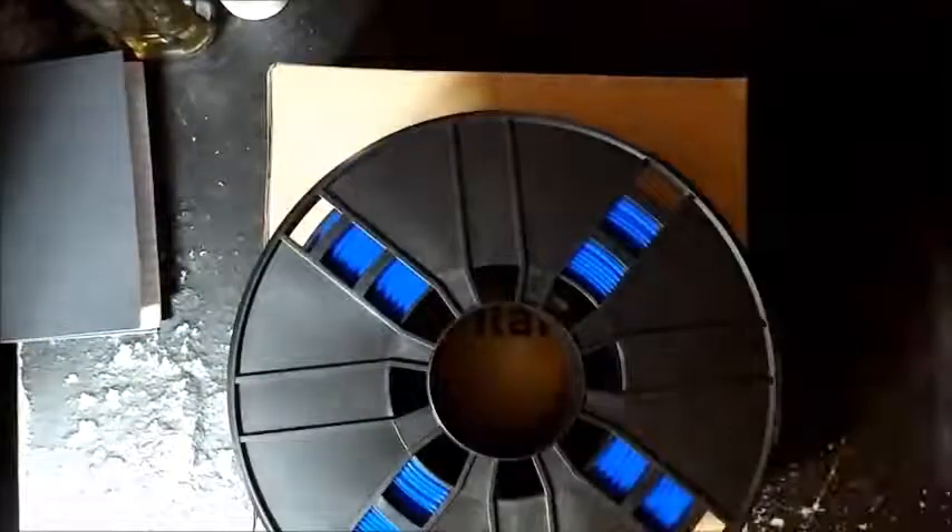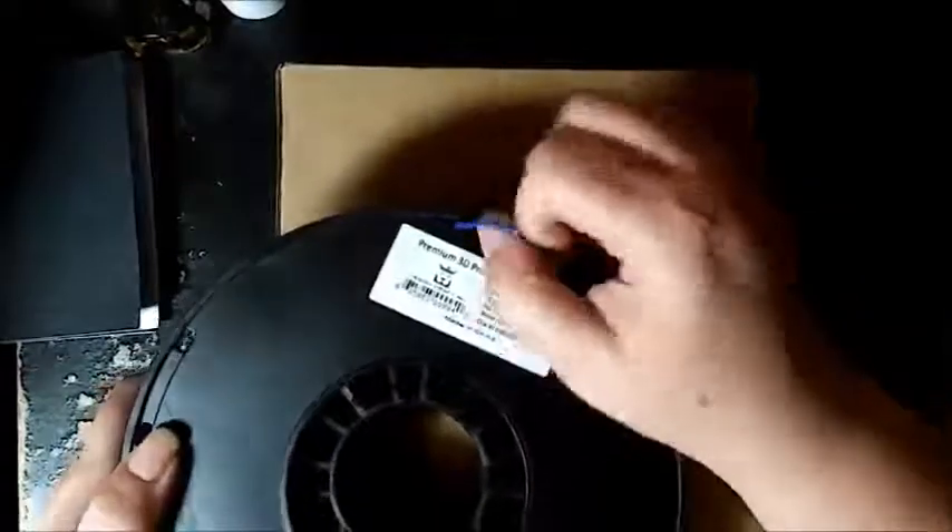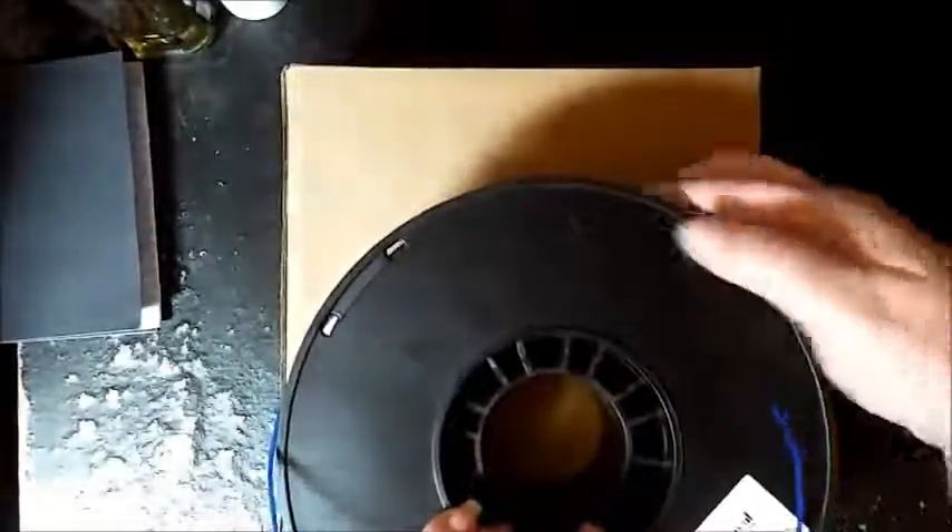So we're going to check out how it works. Get rid of that silica packet and find our end, which is nicely tucked for easy access - which is great. We're going to take some off and then tuck the rest back up.